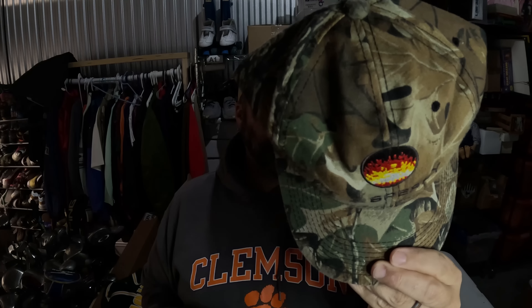First up I sold this FS Perry hat — I don't even remember where I got it but I've had it for quite some time. Probably paid a dollar for it and it sold for $15 plus shipping. I also sold this really cool National Mold Day t-shirt — paid I think $1.50 for it from Goodwill and it sold for $21.50.